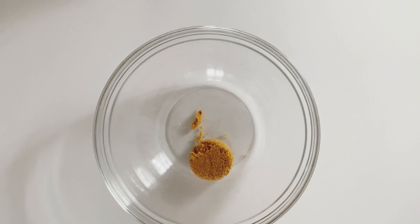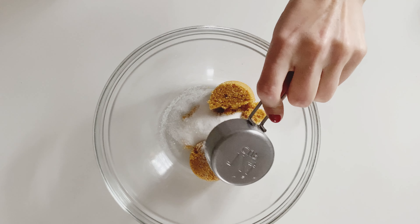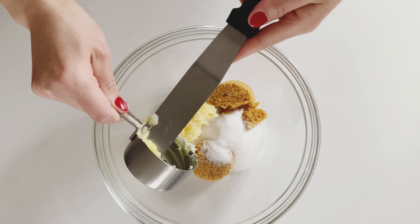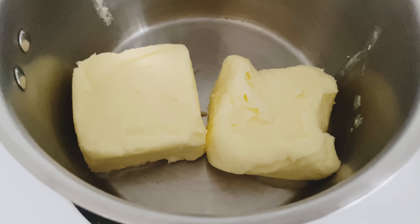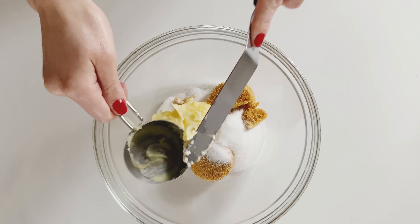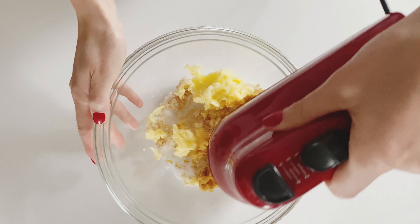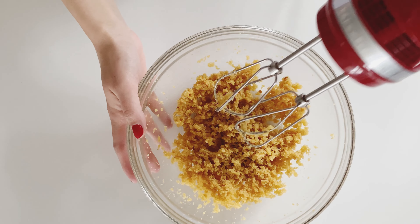I am adding a half cup of dark brown sugar, and then a fourth cup of regular granulated sugar. Then I am adding one third cup of salted butter. Before starting this recipe, I cooked down this butter in a saucepan on medium heat — it's not exactly brown butter, but I cooked it enough so that the butter flavor is very prominent in these cookies. I'm taking my KitchenAid hand mixer and mixing together the butter and sugars until well combined.